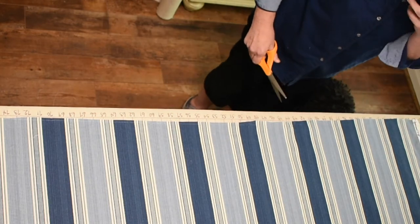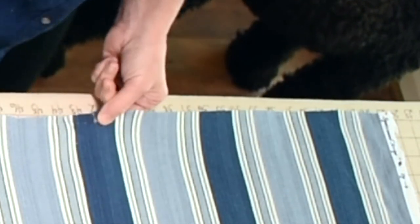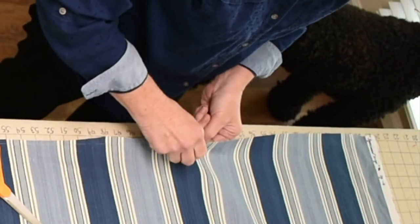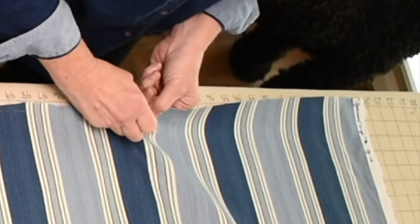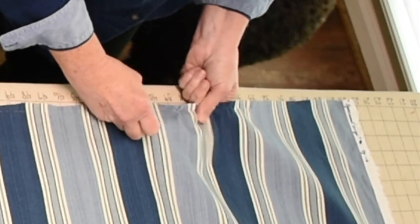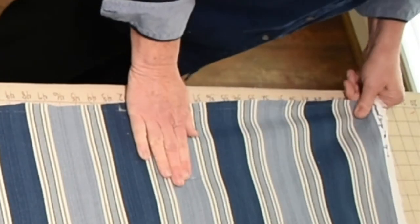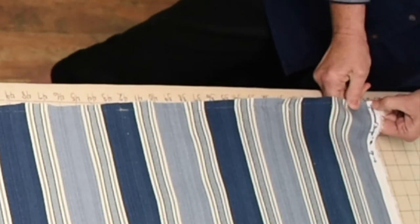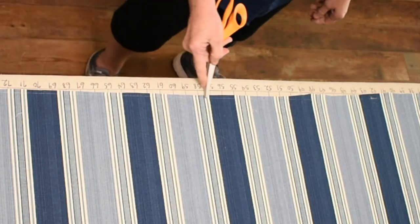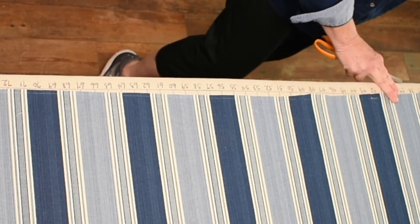What I'll do is snip to this point where the thread came out and make a little horizontal cut like that, then find that thread again and pull it out. Work it all the way to the end. I just broke it again — but it made it almost to the end before it broke. Then all you would do is simply cut along this line where you pulled your thread, and now you've got a good crosswise square grain to work with.